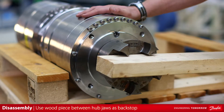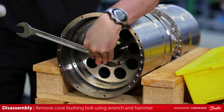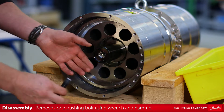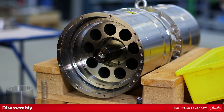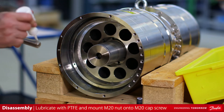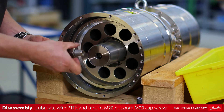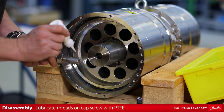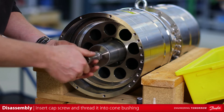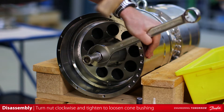Use a wood beam as backstop. Using a 24mm open end wrench and hammer, remove the M16 by 70 hex head cone bushing bolt. Place the extractor sleeve special tool over the cone bushing. Lubricate the threads with PTFE and mount M20 nut onto M20 socket head cap screw. Lubricate the threads on socket head cap screw with PTFE. Insert the socket head cap screw through extractor sleeve and thread it into cone bushing. Turn the nut clockwise and tighten to loosen cone bushing from the shaft end.